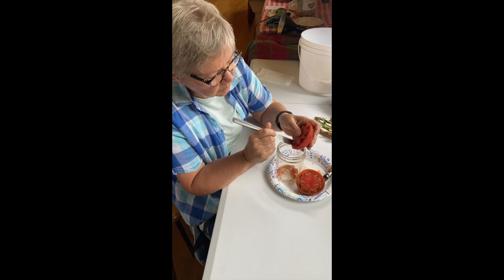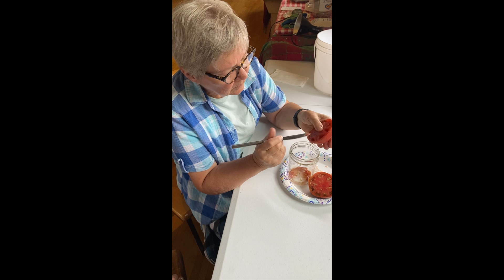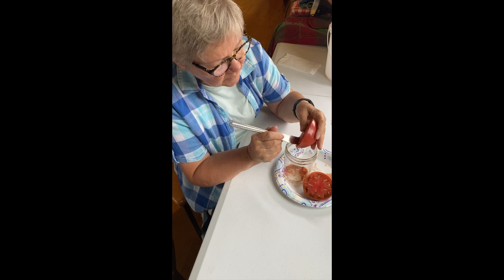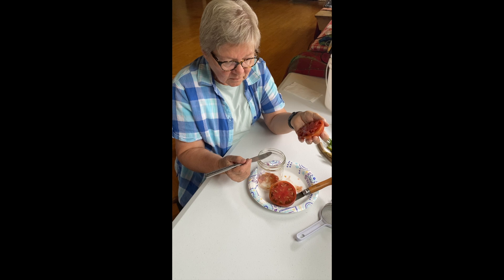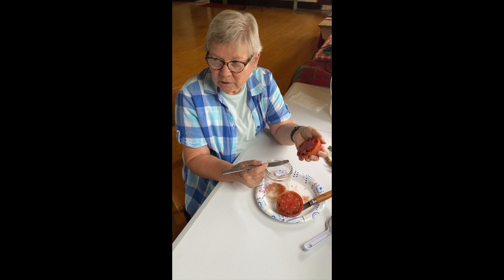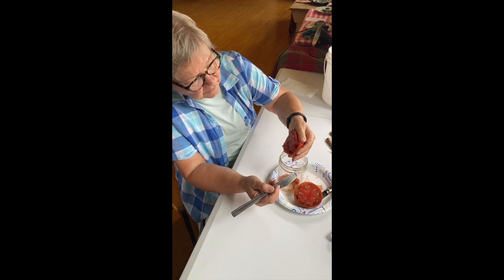If you have a very large, full beefsteak type that has very few seeds and very few cells, you may need to add a little bit of additional water to the seeds in order to have enough liquid to ferment them. We want to ferment them because the process of fermentation is going to destroy some of the disease organisms that can be carried on the tomato seeds. I've gotten seeds from reputable seed companies and planted out that variety alongside 10 others and had everything in that variety die from disease that came on the seed.